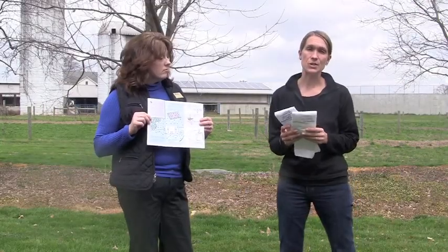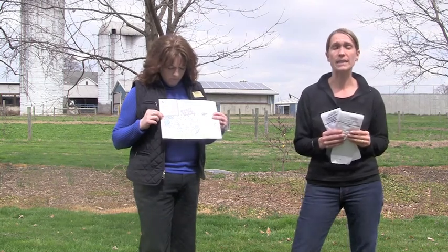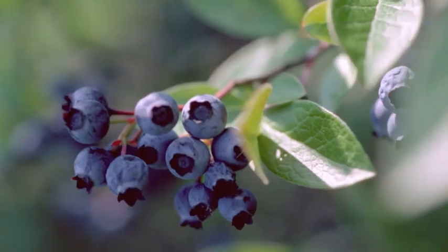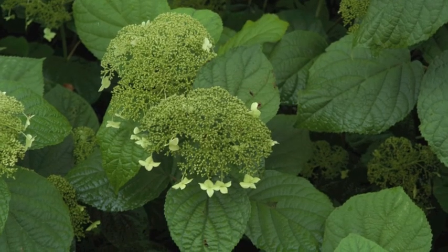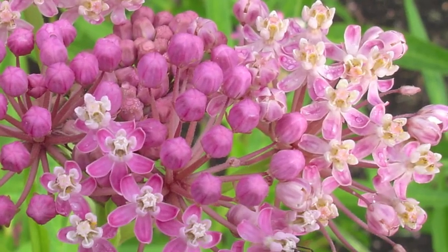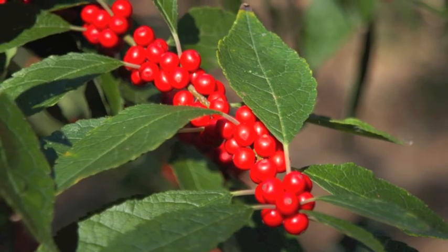In our county extension office, we have a lot of new homeowners that come in and they really don't know their landscape. The first thing I suggest is a soil test. The front yard might be different from the back yard, and the side yard might be different from the front and the back. You really don't know what you're inheriting. Whether you want to start a vegetable garden or you have beds with ornamental plants, it's important to know what's going on in your soil so you can continue to support healthy plant growth.